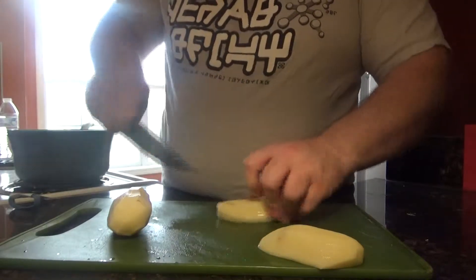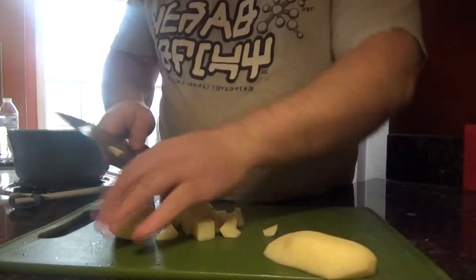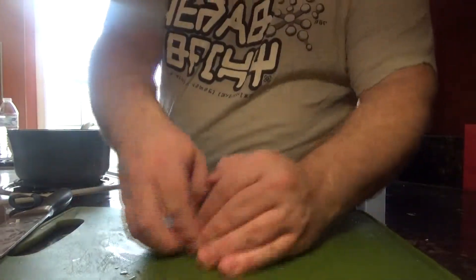We've got our potatoes here, and we're going to cut those into about one-inch cubes and get those into our pot of water, conveniently waiting on our stovetop here.